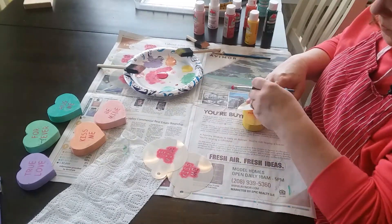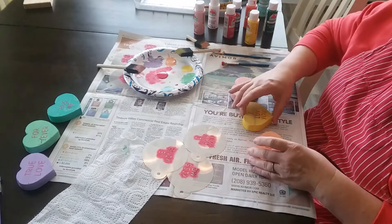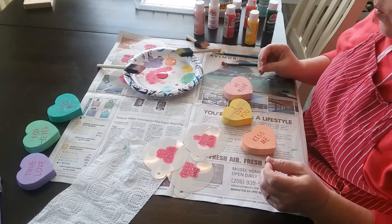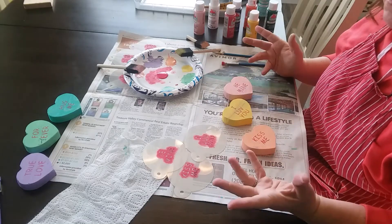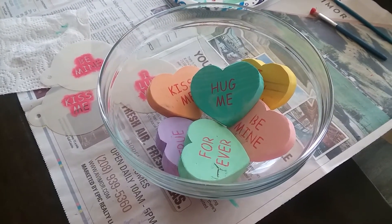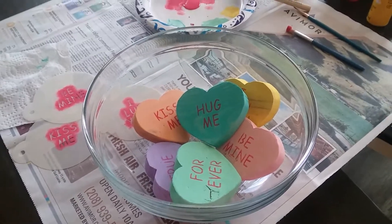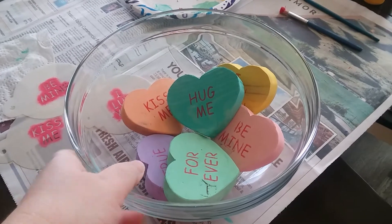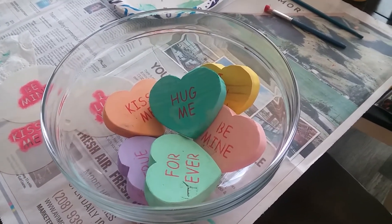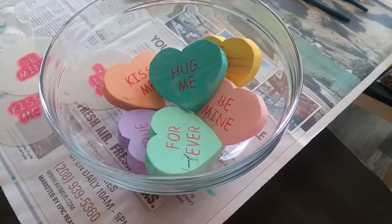Here are the three hearts that we just painted and stenciled. And now we are going to talk about a few ideas of how we can use these hearts as Valentine's Day approaches. The most obvious way to display these conversation hearts is how you would display the candy conversation hearts. If you have a small glass bowl, you can just stack them inside this bowl. This one's a little bit larger than I would like — a smaller one would work better. But they're just so cute inside this bowl, they look like a bowl of candy conversation hearts.